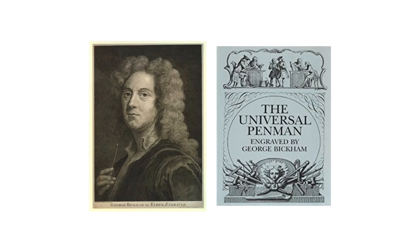One of these master engravers was George Bickham, and he edited round hand calligraphy pieces from 25 other scribes in the 1740s, and that compendium is still available today. This is just one example from the Universal Penman.